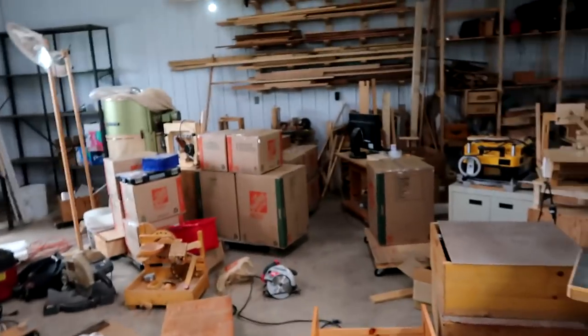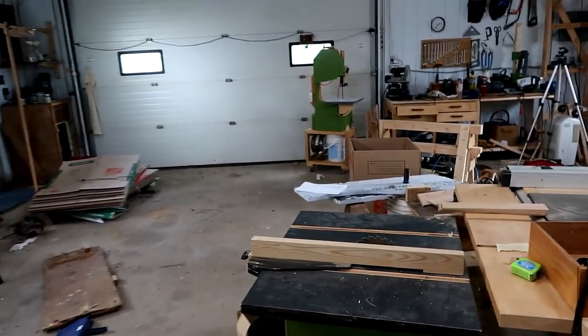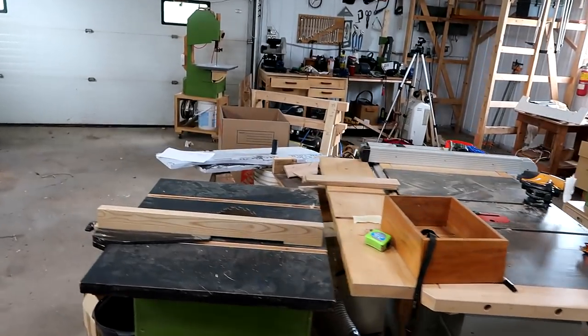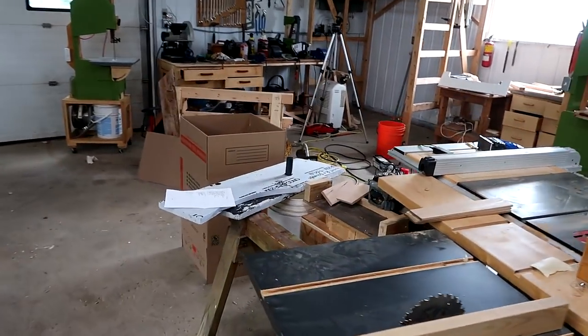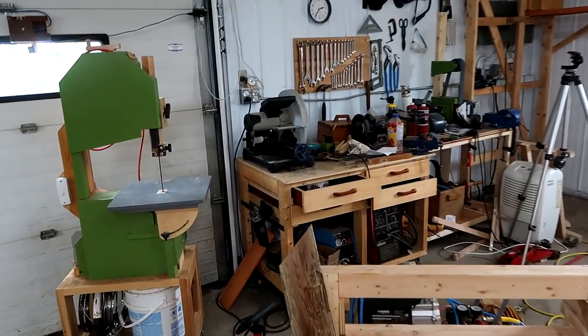I'm preparing for the big move, and I've got a whole lot of stuff packed in boxes already. The rest of the workshop is in chaos, and there's a whole lot of stuff that I said I'm not gonna take with me, just because it's gonna cost too much to move, and it doesn't make sense to have that many duplicates.